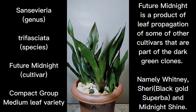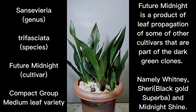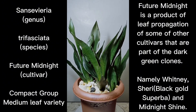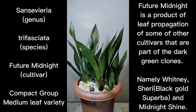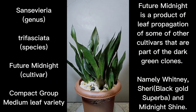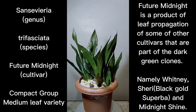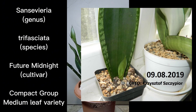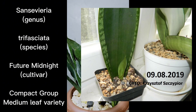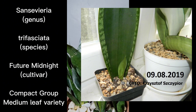The Sansevieria trifasciata dark green clones that can produce Future Midnight are the following: you can get them from Sansevieria trifasciata Whitney, from Sansevieria trifasciata Sherry, and also from Sansevieria trifasciata Midnight Shine. If you have those three trifasciata cultivars that are part of the dark green clone and you leaf propagate them...